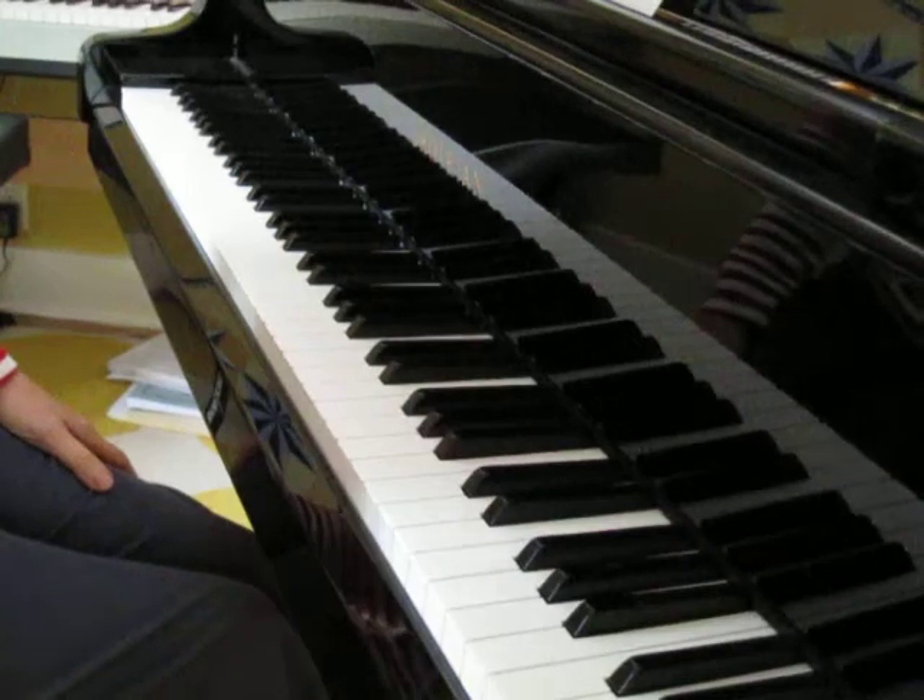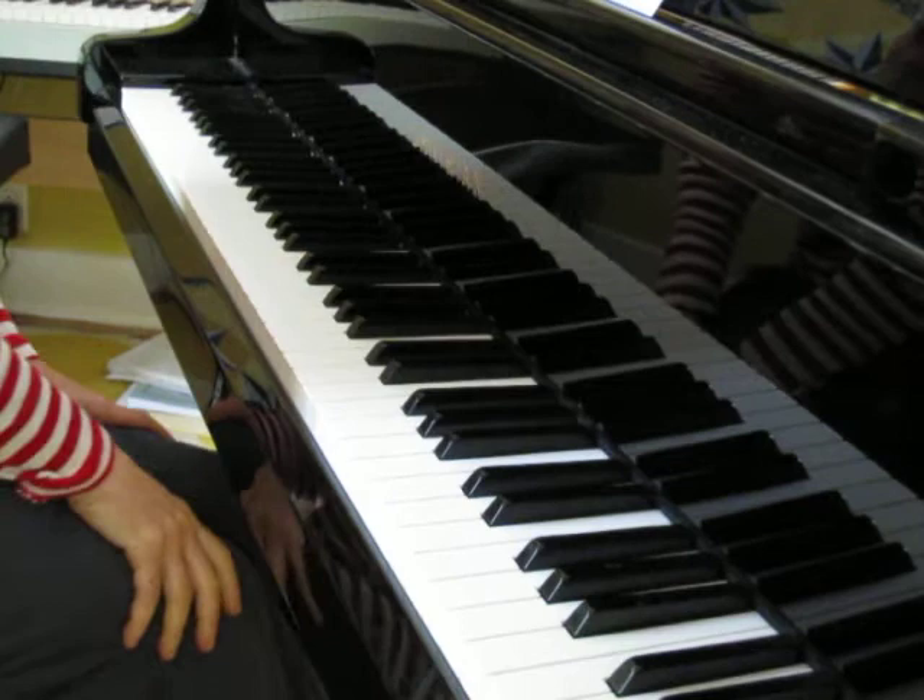This piece is called Minuet in A minor and it's by Johann Krieger. One, two, three.